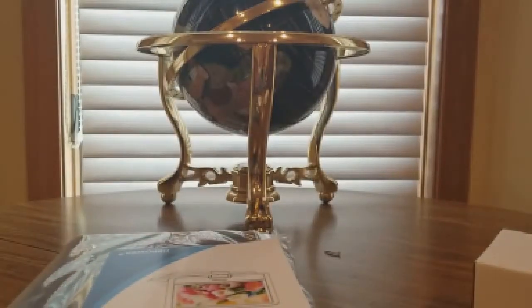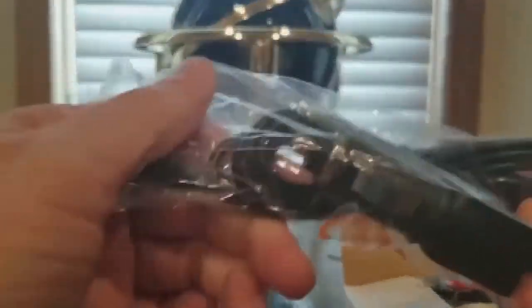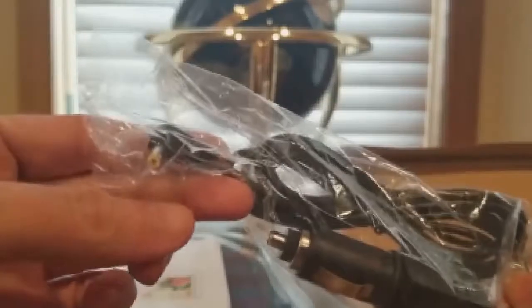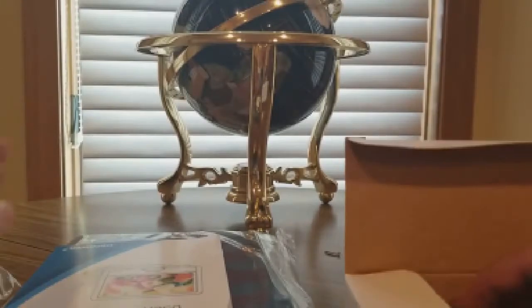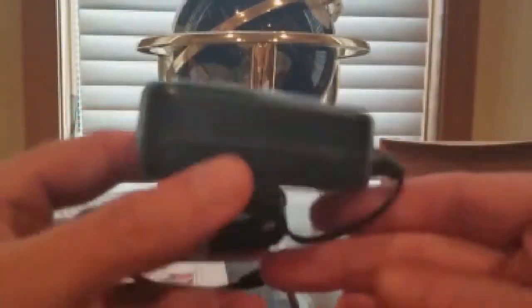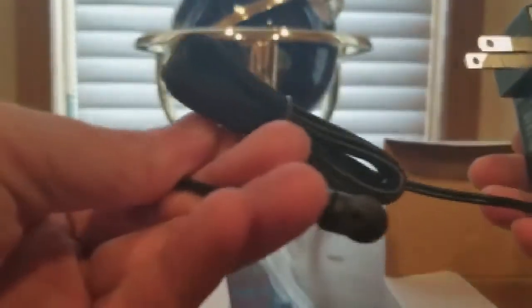Here is the packaging — interesting bubble wrap, not too heavy. Here's the good stuff: probably the remote, and we got a car adapter cigarette lighter — pretty cool. Don't need that right now. Old-school audio video cables, and we got the power source right here — standard plug — and here is the remote.